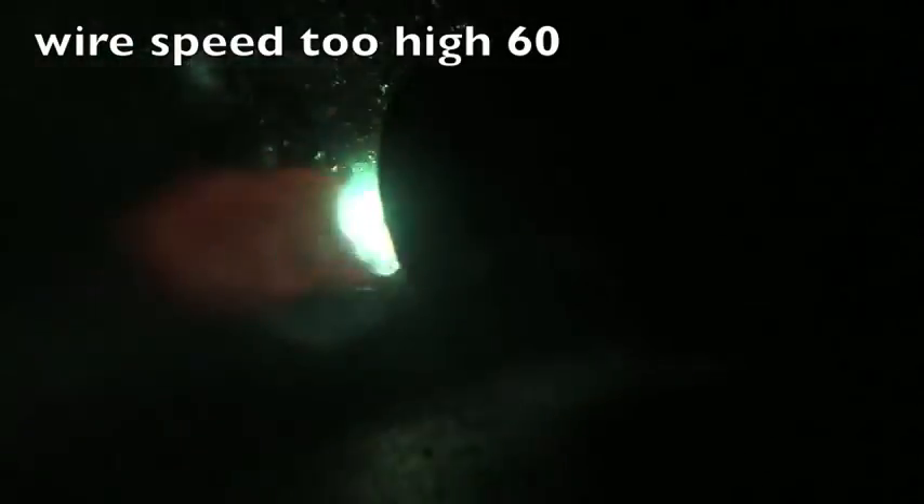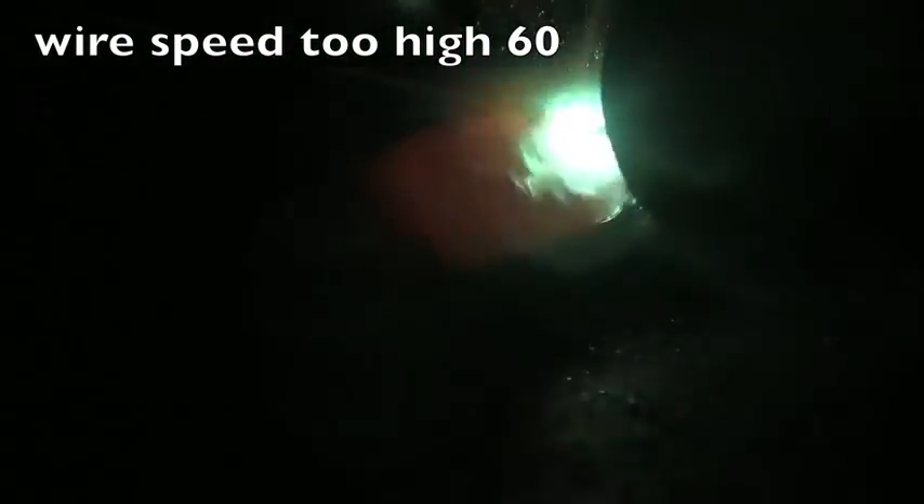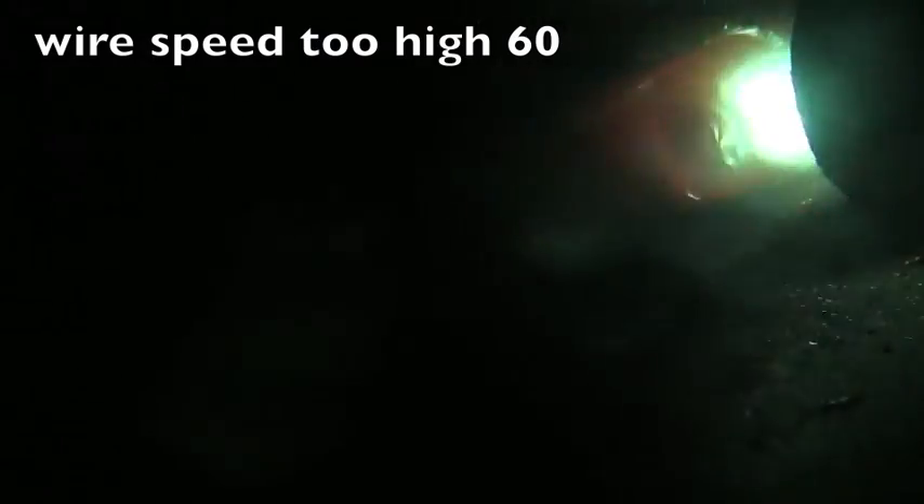Going all the way down to 20, it still welds but there's a hissing sound — no bacon-frying sound — because the wire is almost burning back to the tip before it reaches the puddle. On the other extreme, turning wire feed speed all the way up to 60 freezes the puddle — it looks like pudding or jello, more viscous, because too much wire is being pumped in and the arc doesn't provide enough heat to make it wet out. Neither extreme is a good situation.